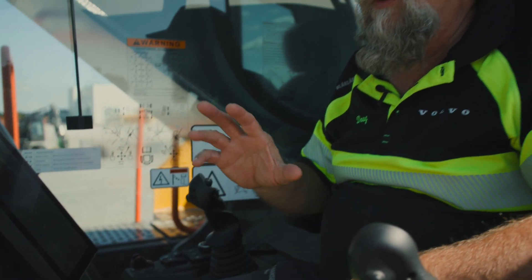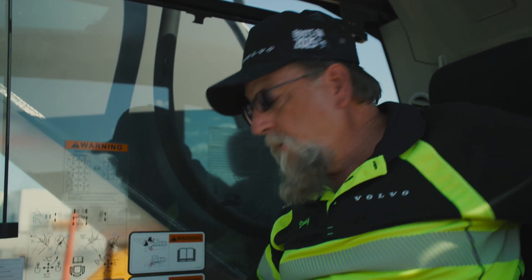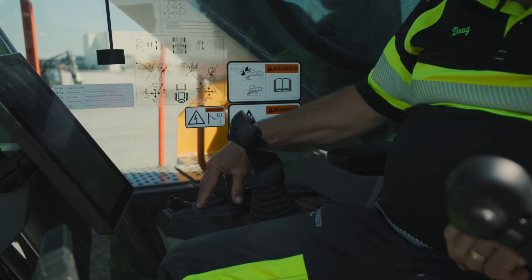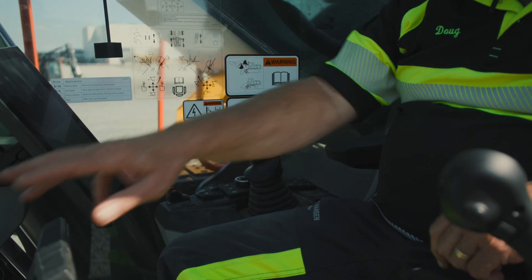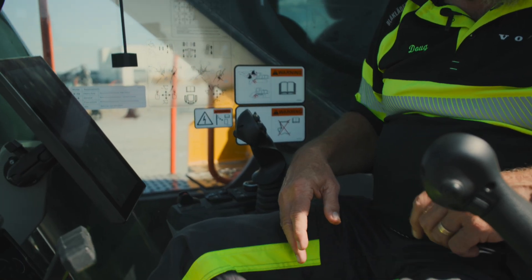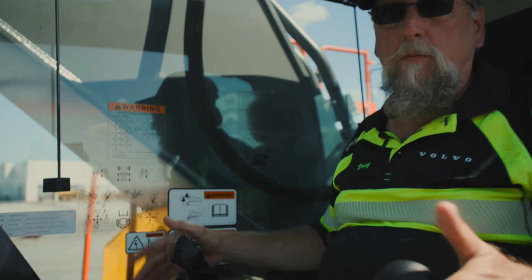One other thing that we've got on the F model machine — it is an option, but it is a great option especially for guys that are doing pipe work and moving long distances in one straight direction. It's called Comfort Drive Control. It's activated by this switch right here. Once I turn it on, I am no longer driving with my hands or my feet at the bottom — all of my movements are now controlled by these rollers on my joystick.